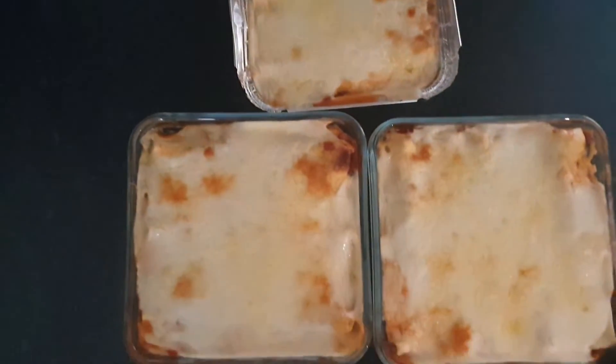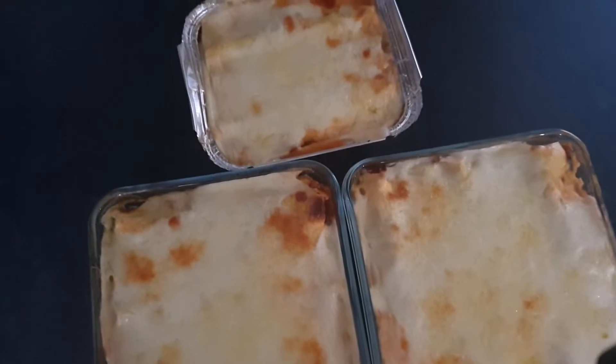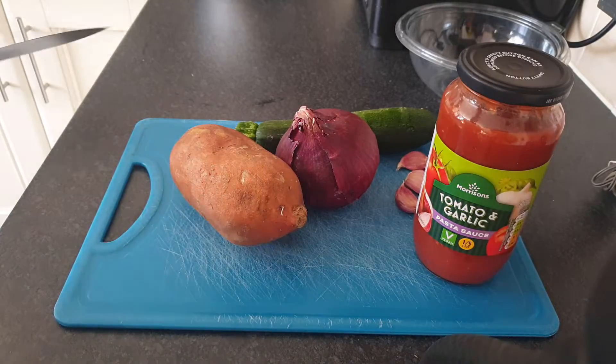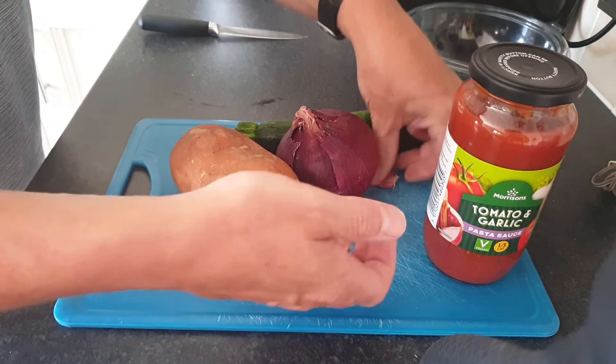Hi there and a warm welcome to the channel. Today we're making lentil and feta lasagna. I'm going to be slow cooking the vegetables with the sauce, but of course you might want to roast the vegetables for that extra flavour that you get when roasting veg.